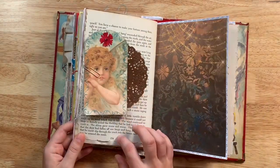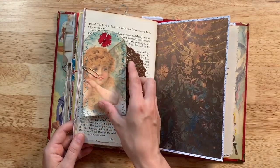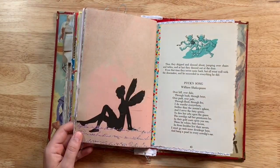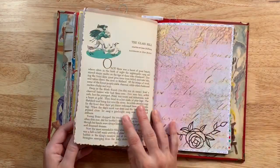I think this is Chicken Little — the story of Chicken Little. There's a brown doily and a little tag from my fairy kit. This page is also from my fairy kit, and this is Puck's Song by William Shakespeare from A Midsummer Night's Dream.